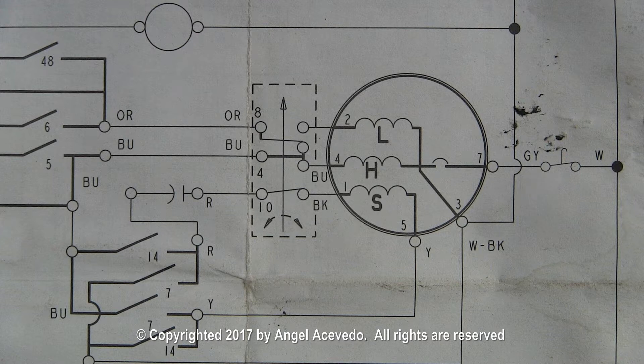You will need to select the wires according to your wiring schematic. Let me show you how I do it with the wires in my washer.